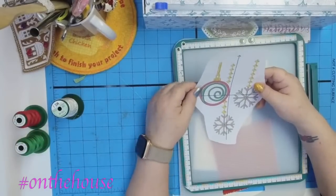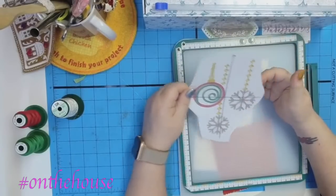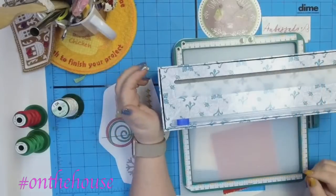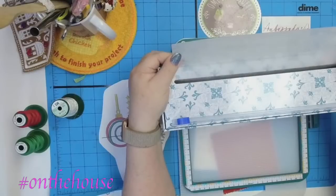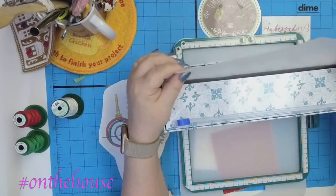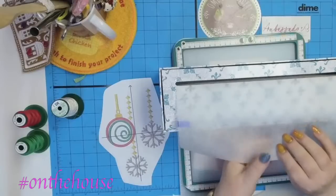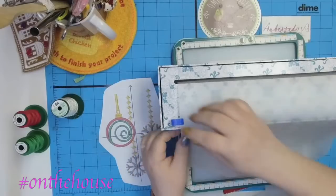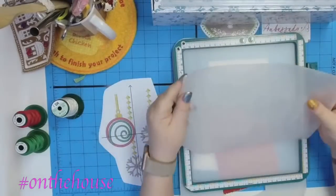This is iron-on fusible no-show mesh and we're going to iron it on. All you have to do is pull however much you need, get it started, and cut. Those Dime boxes are awesome — I stack them and put a little label on each one so I can just grab the box I want. I offset them slightly when stacking so nothing breaks.